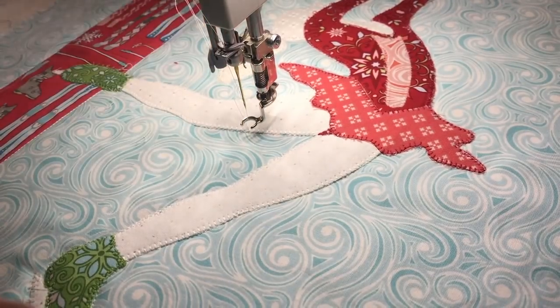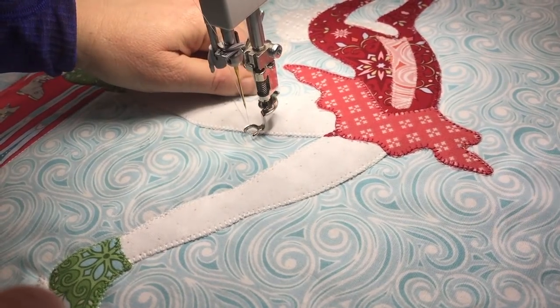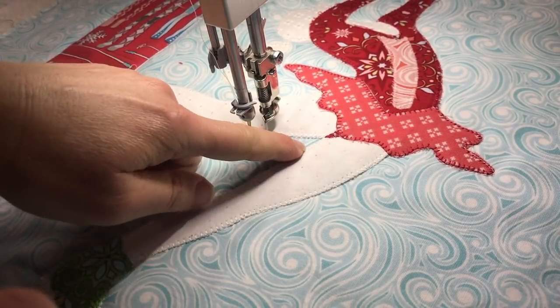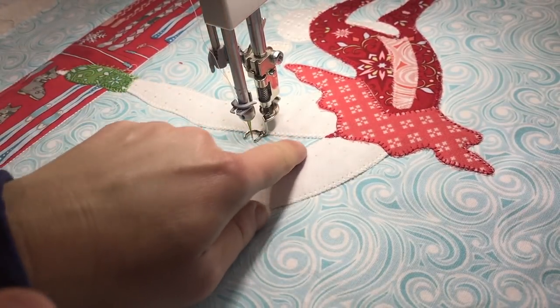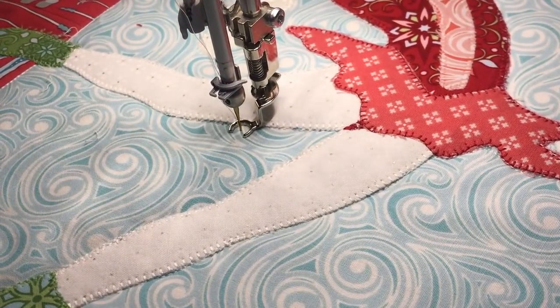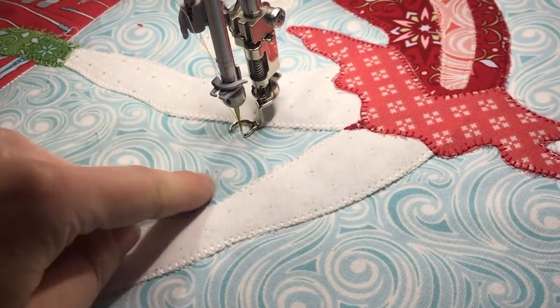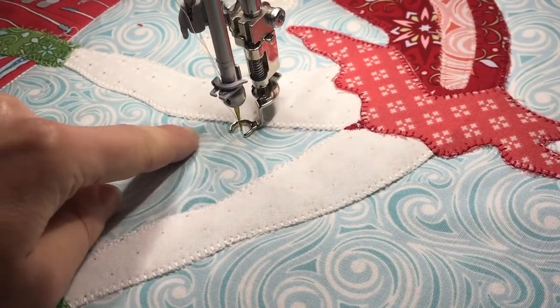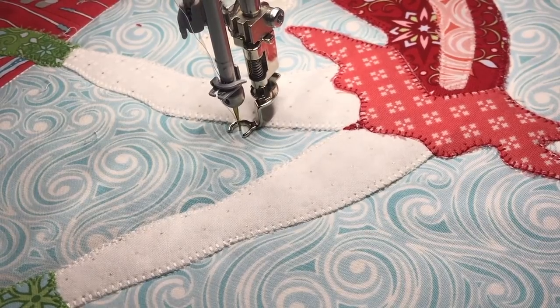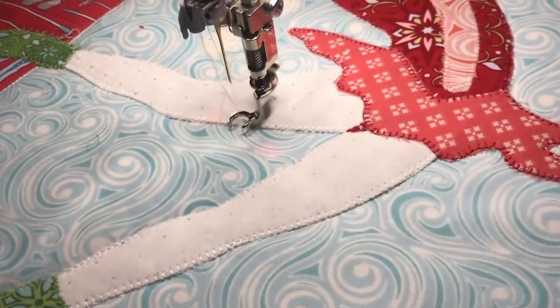I'm going to bring my bobbin thread to the top, pull it back up, and then do a few stitches very close together before I'm on my way. I'm going to very loosely follow these swirl lines — very loosely, just taking inspiration from them rather than worrying about following exactly, because honestly you're never going to see it; there's a lot going on in that background.